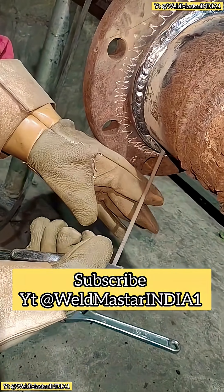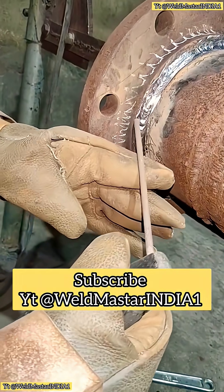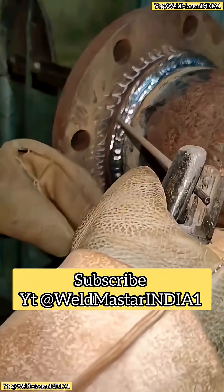Now for the top side — at the top, we pause here. This is our second pass. For the second pass, just follow the weave pattern we drew: start from the bottom, move to the middle, and then up to the top — one full circle of weaving.